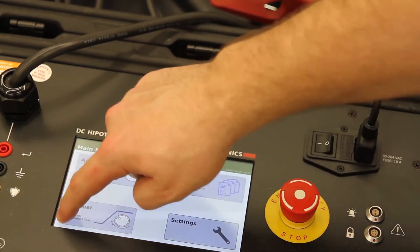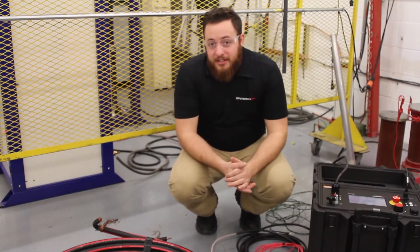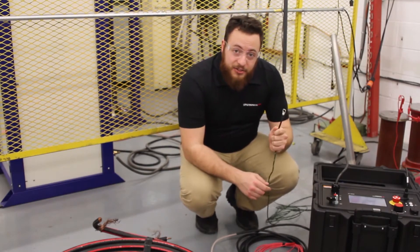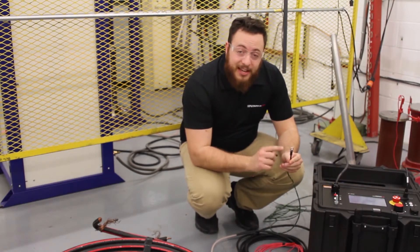Press the home button to go back to the main menu. I'm going to get ready to run my tests in automatic mode. First and foremost, connect your safety earth ground to the device. This should be the first cord connected and the last one disconnected.